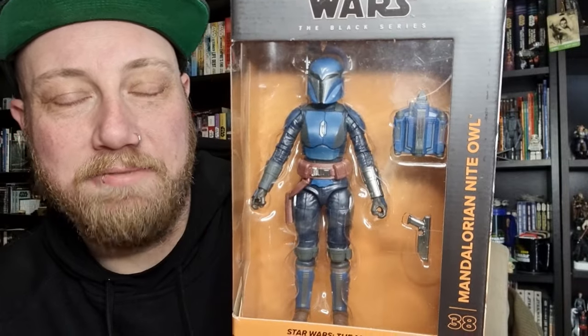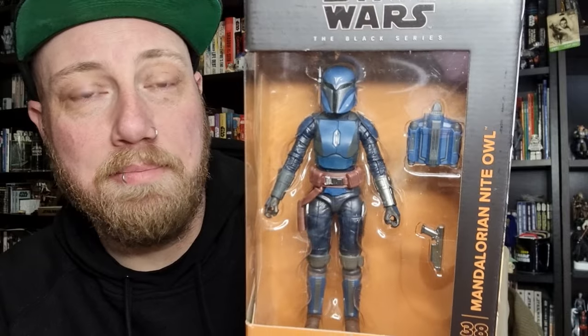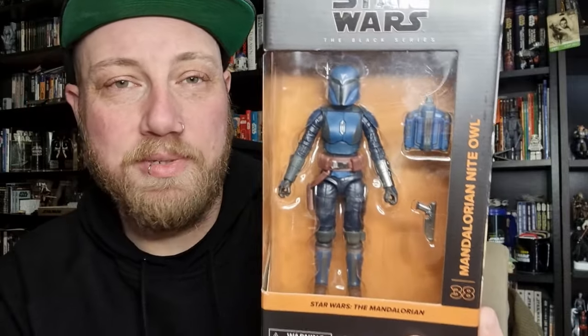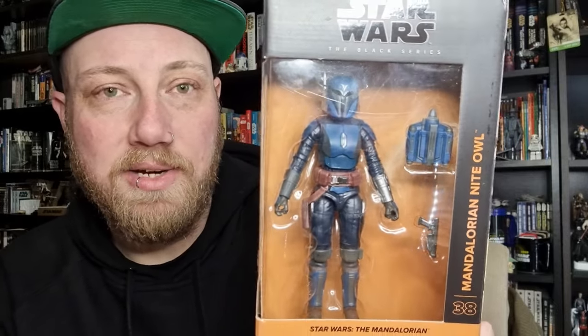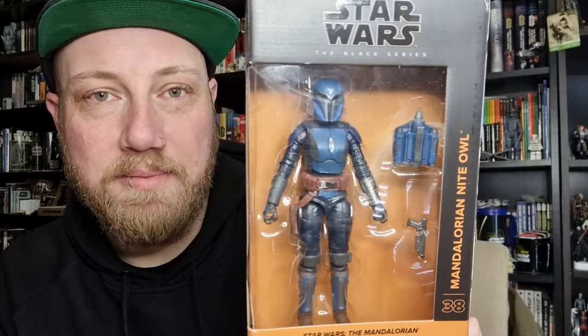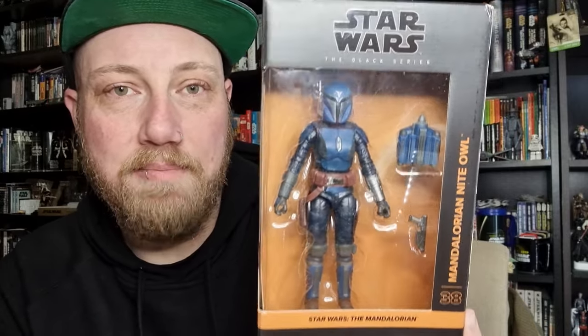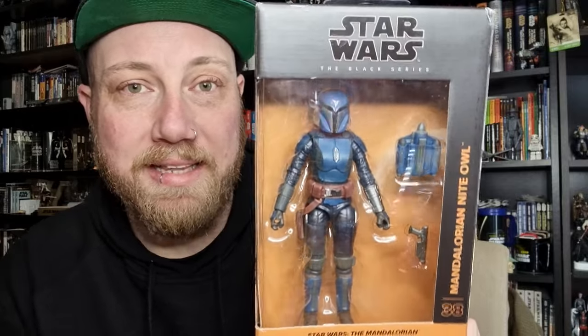This is a good figure — mostly repainted from Koska Reeves and Bo-Katan, maybe a few extra different bits and pieces, but I'm not 100% sure. I did get the Privateer recently, so I thought I'm in, I'm going to grab this one. We're starting to break it up with some Shriek Hawk Mandalorians coming up, so that'll be nice to get a little bit of a mix and flavor.